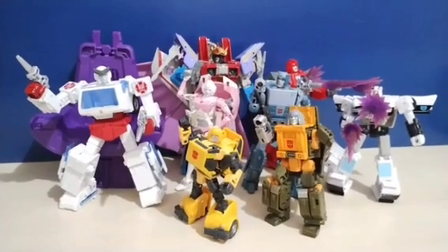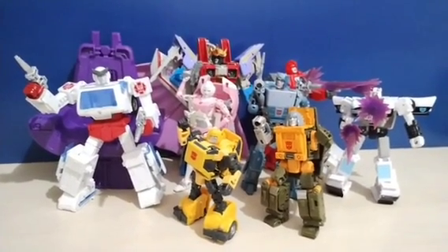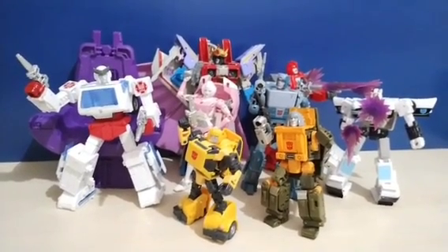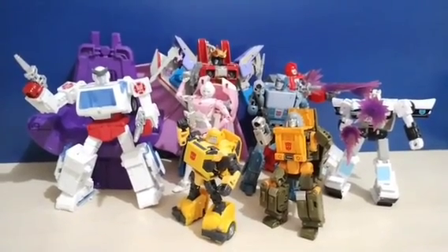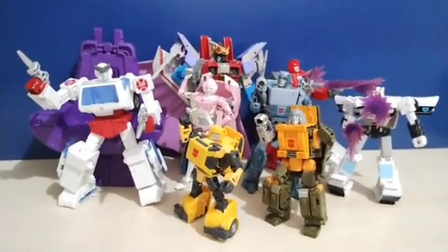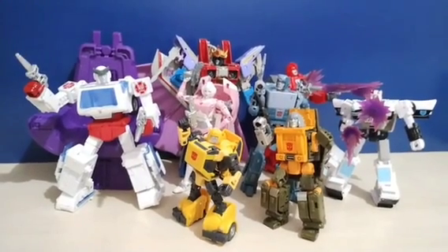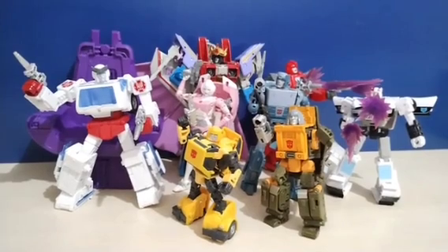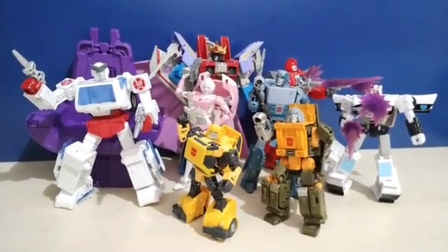Studio Series 86. As the title states, it's based on Transformers: The Movie from 1986. This one is my favorite because G1 is my favorite, and the 86 movie is so far my favorite Transformers movie — though I've not yet watched Transformers 1. The reason I like this line is because we get really accurate, poseable figures based on the G1 designs, as well as the new characters introduced in the film.